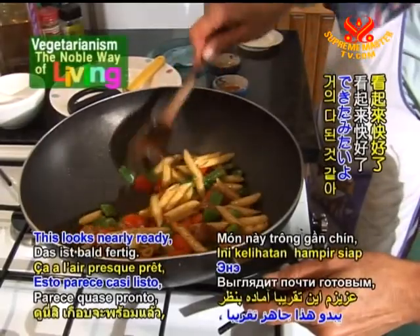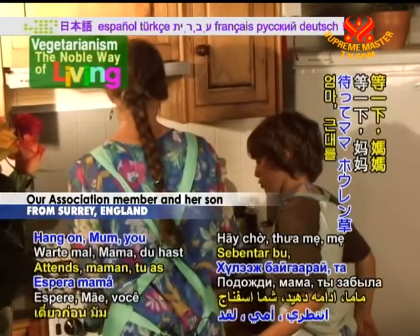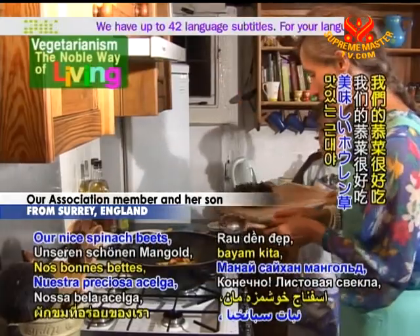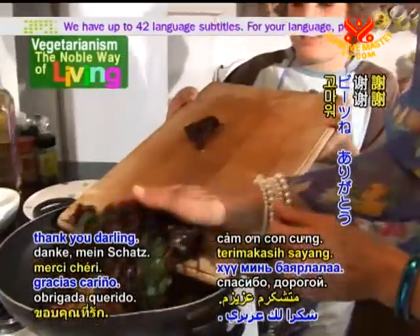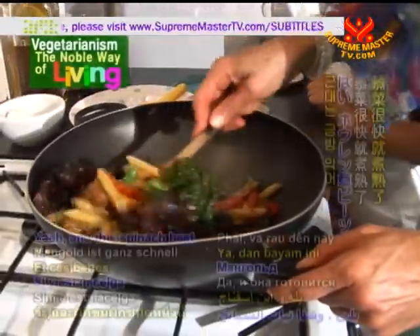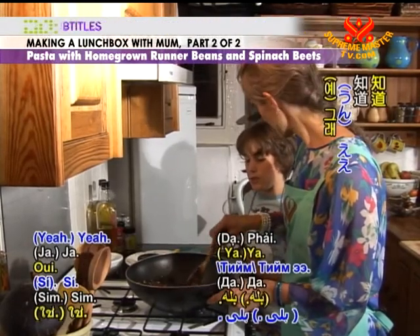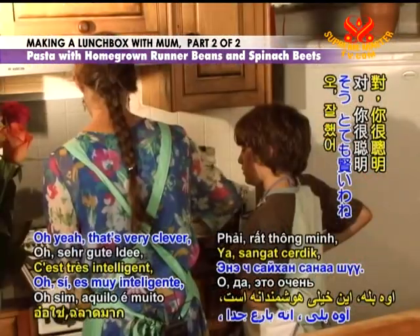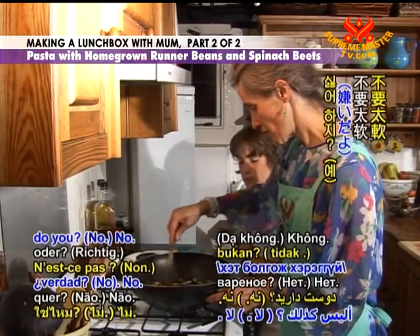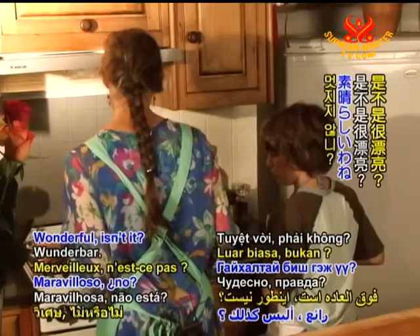This looks nearly ready. Oh, I forgot the spinach — could you take it for me please? Our nice spinach beets. I thought it was missing something. This spinach cooks very quickly, that's why I put it in big pieces. And also you don't like it too cooked anyway, so you still have the freshness. Look at the color — wonderful, isn't it? I think this is ready.